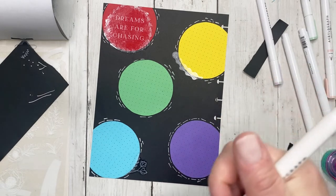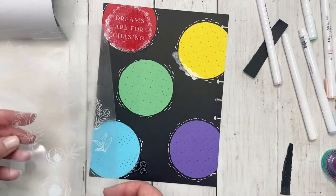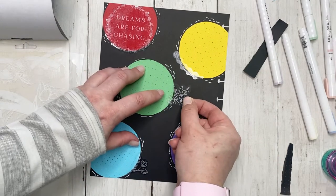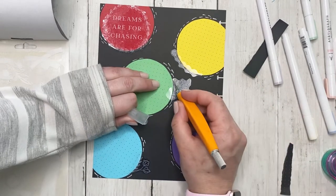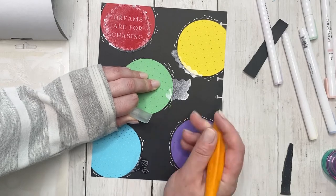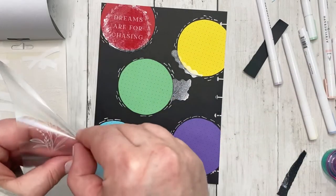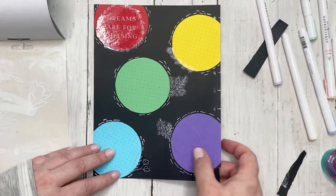I'm going to go back to the stickers - I think I want to add some more. By adding floral stickers in here, I just want them kind of coming out of the circles. I didn't press down very hard on that because I'm going to trim away the excess. I wasn't sure how well these stickers would trim but they actually did a really good job. And then I kind of need something over here too.